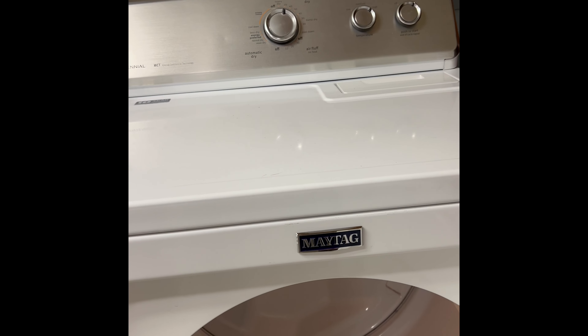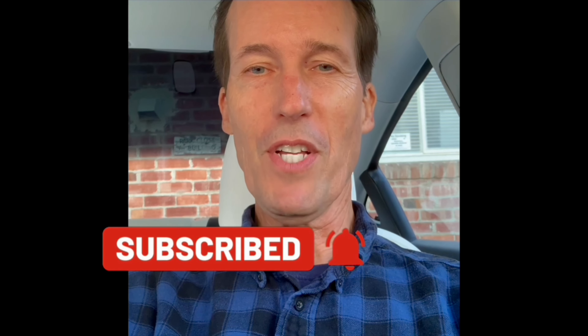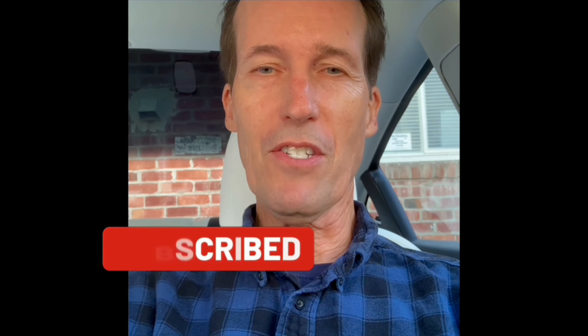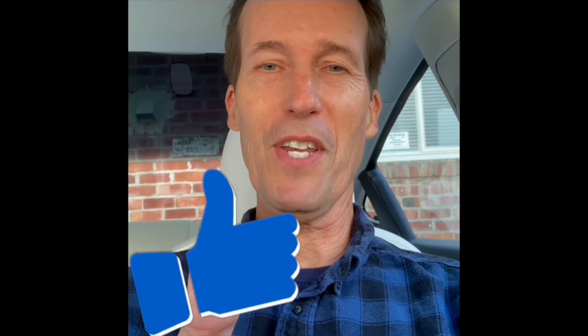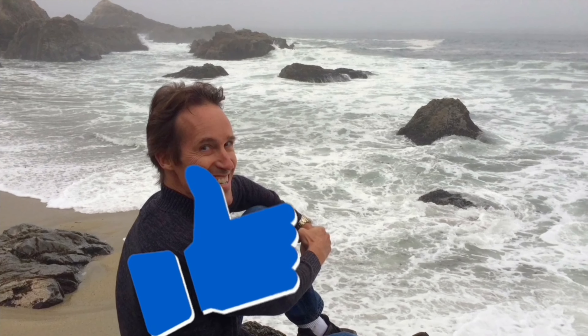Thanks for watching our video — please subscribe to our channel and click the little bell notification button so we can send you weekly videos on all the different ways of fixing appliances around your home and saving you lots of money. Please press the like button if this was helpful. Feel free to contact me at scottthefixitguy@yahoo.com with any of your questions.